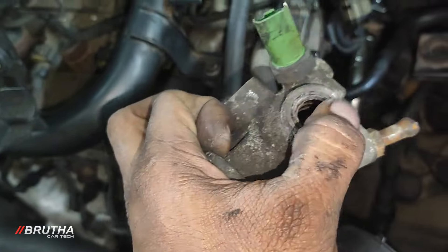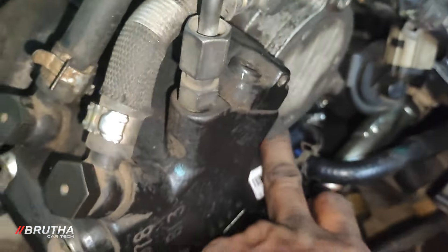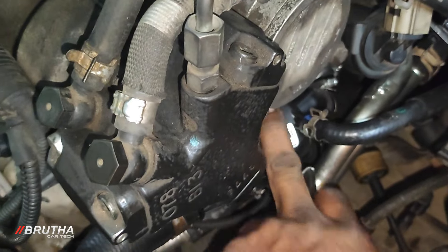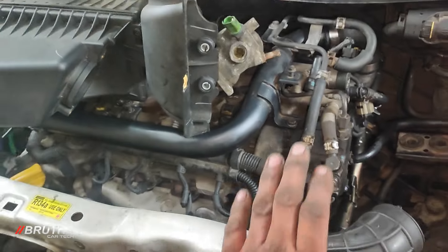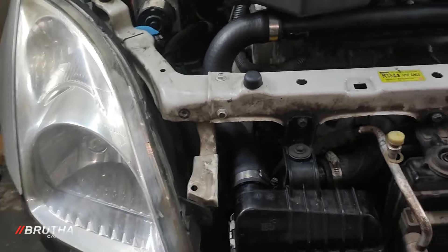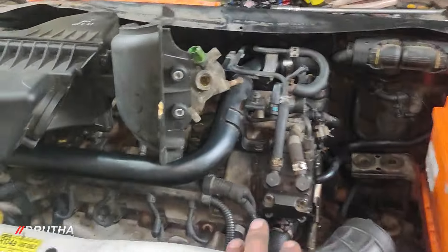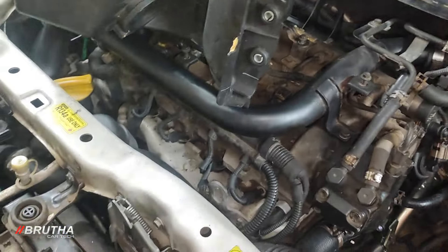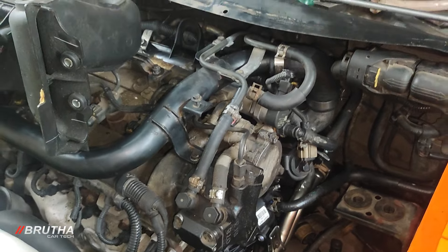This is the thermostat. We'll show you the video today.